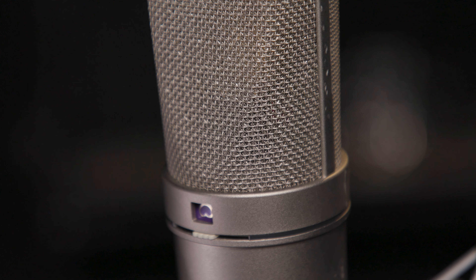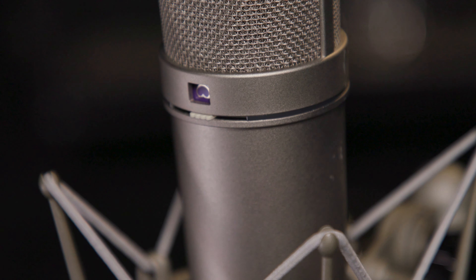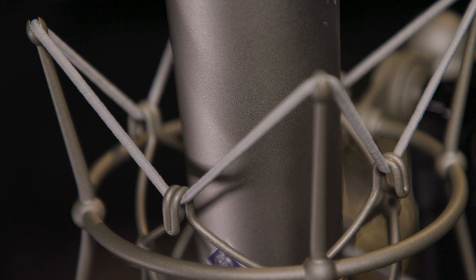Hi, I'm Mitch Gallagher from Sweetwater. Today we're checking out one of the most iconic and classic studio microphones of all time, the Neumann U87.